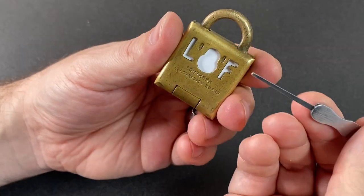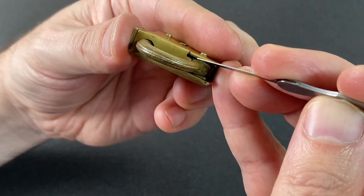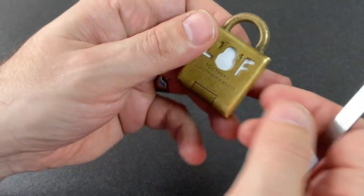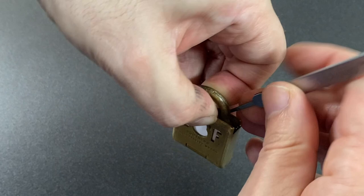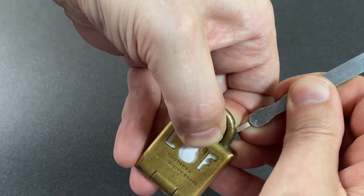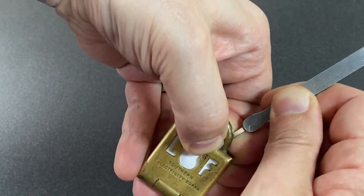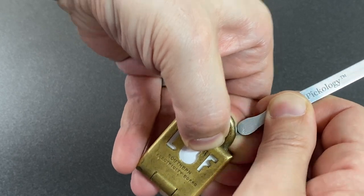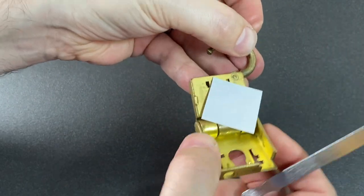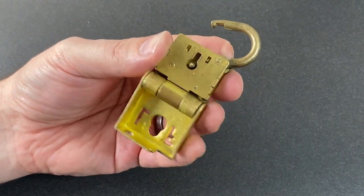Let's lock it back up and I'll show you. You can use a little probe like this — something quite thin; this is actually a broken key extractor — and you can go down the side of the lock. Pull up, pop in the probe, and it's a little bit fiddly, but you can find the binding levers again by going down the side of the shackle. There's one, and there's two — and we can get it open just like that.